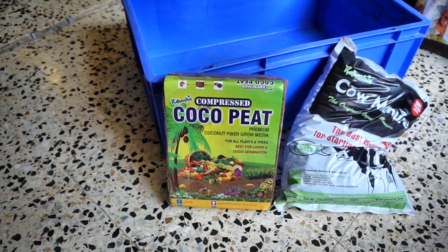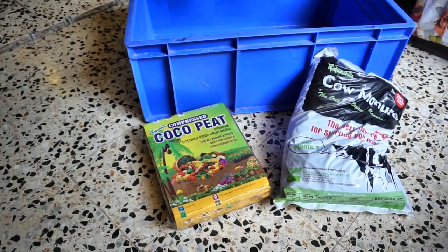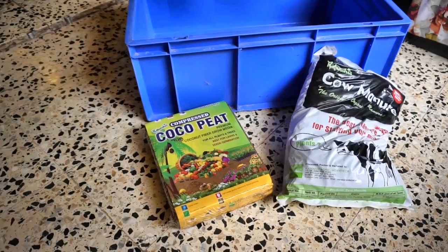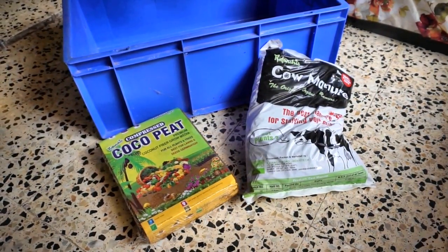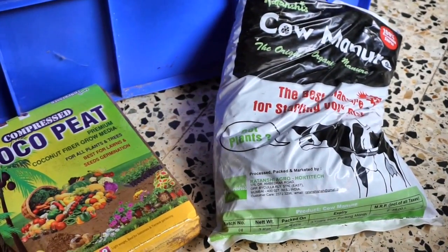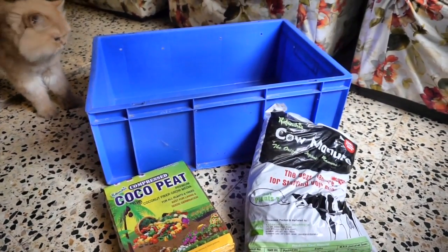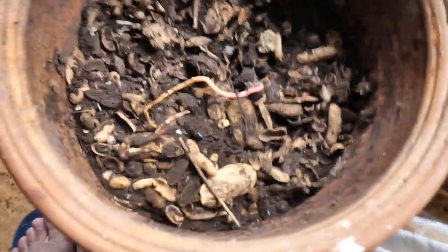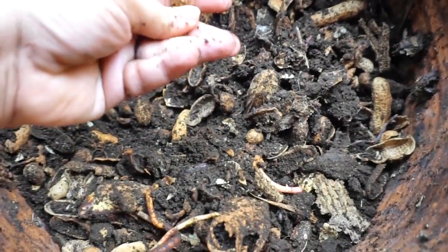When starting your worm bin for the very first time, I would highly recommend using coco peat or coconut coir as a starting bedding. This compressed block of coconut coir is easily available at any garden store in India. It is a sterile material, so we need to inoculate it with organisms by adding cow manure. If you are already composting at home, you can skip the cow manure step and mix half-done compost with coconut coir for an excellent bedding.